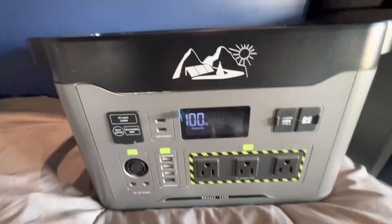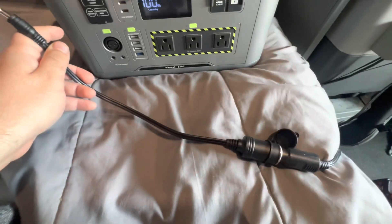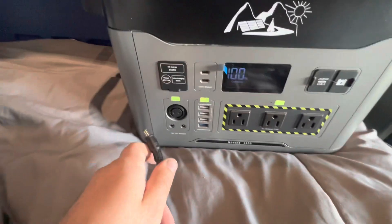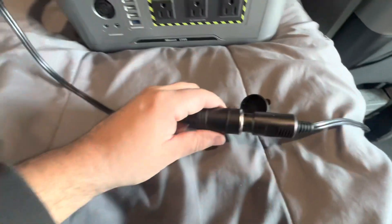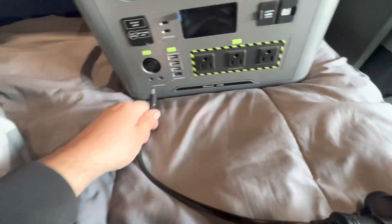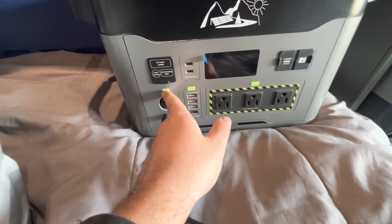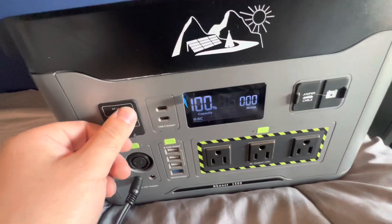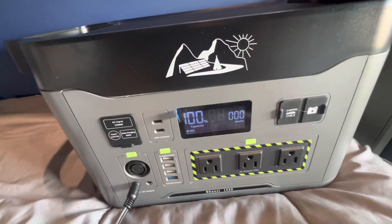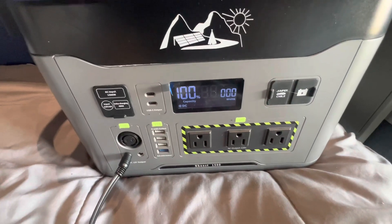Now we're at 100 percent. We're going to plug in our refrigerator via the cigarette lighter. I've got an adapter here that turns it into a barrel-type connector — plug it right in. Turned the unit on — that indicator means it's on. In a few minutes this thing should start cooling down. Going to start the timer now.